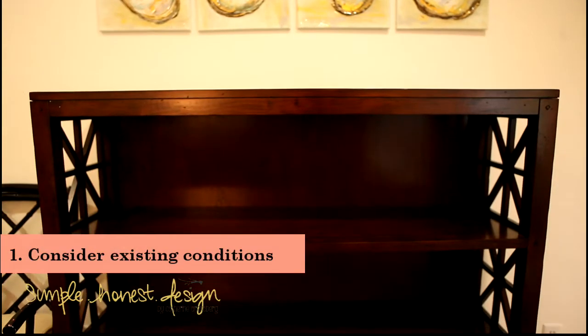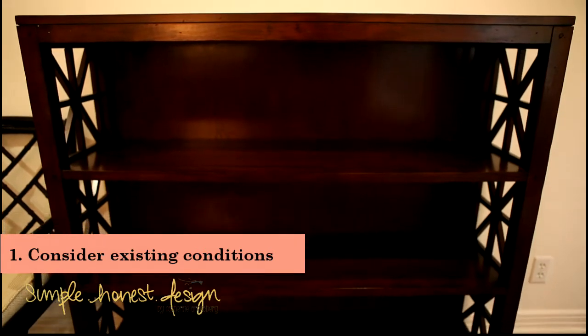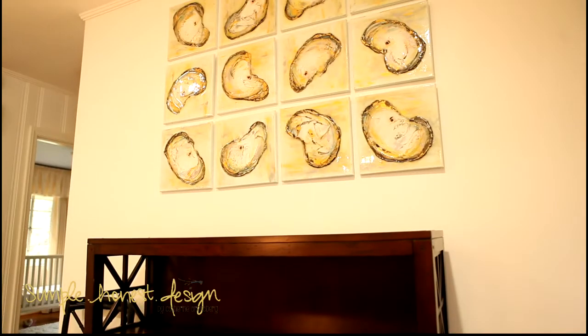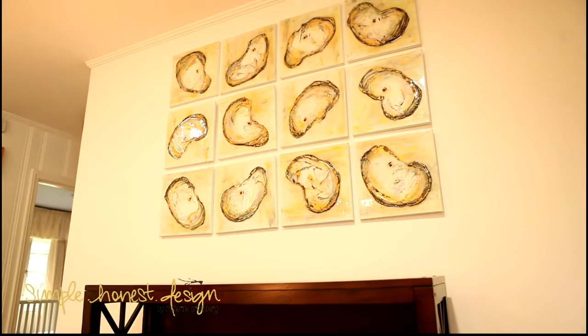Number one: consider what's existing. Jamie's walls are very light and the bookshelf is a dark stain. The floors are a split brick, which is a deep color. There's an existing gallery of 12 oyster paintings on the wall.